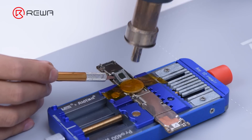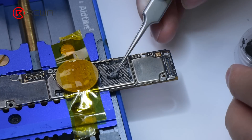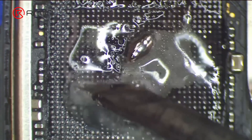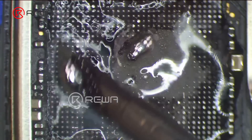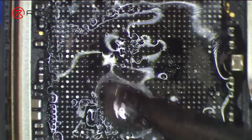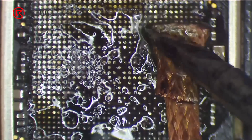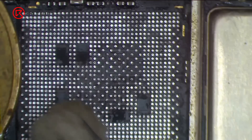Keep heating to remove the CPU. Then we apply some middle-temperature solder paste to the bonding pads. Neutralize the temperature of the bonding pads with soldering iron at 380 degrees Celsius. Clean tin on the bonding pads with solder wick. Remove adhesive with hot air gun at 300 degrees Celsius. Clean the bonding pads with PCB cleaner.